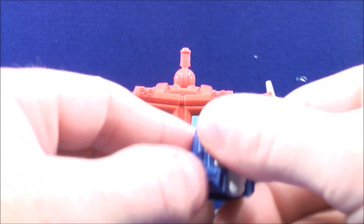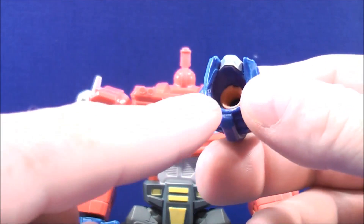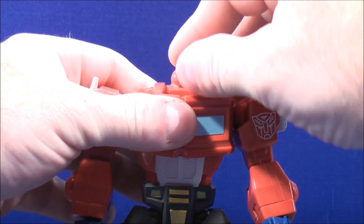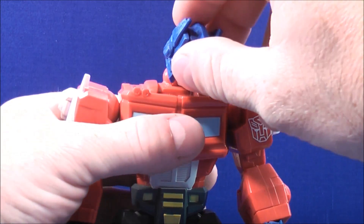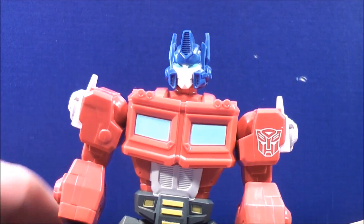And finally, with the head of Optimus Prime, there is a peg hole just on the bottom right there. You can move this forward or back — it doesn't matter which way you do it. Grab the head and plug that on just like that.